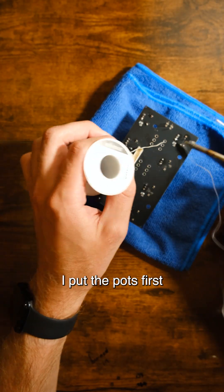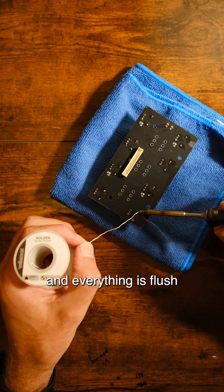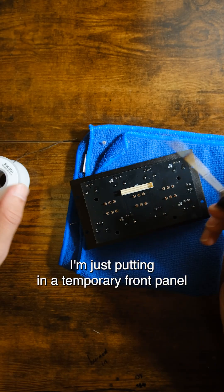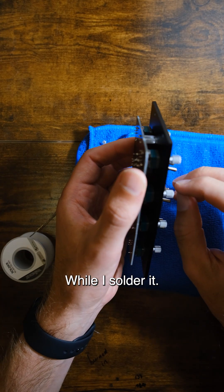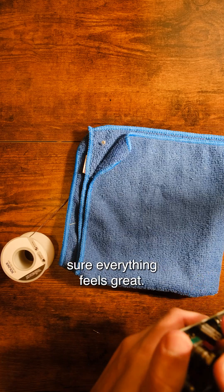I put the pots first so that I can put the switches on later and everything is flush when soldering everything together. Here are the switches. I'm just putting in a temporary front panel so that everything is flush against the back of the circuit board while I solder it. Just testing the switches, making sure everything feels great.